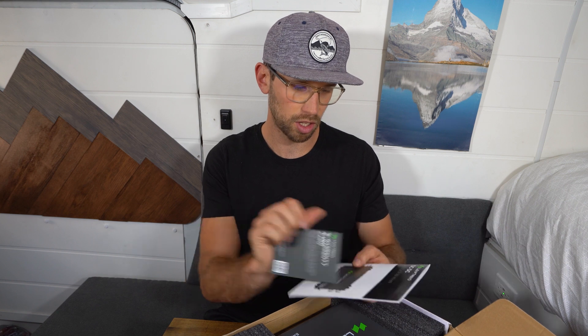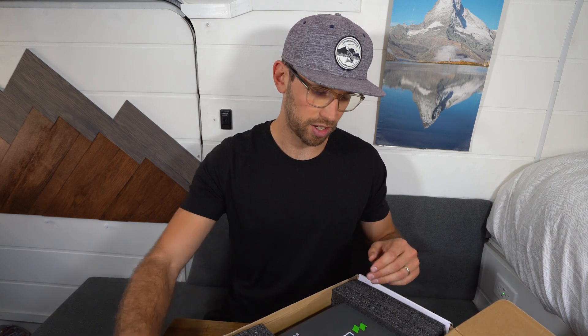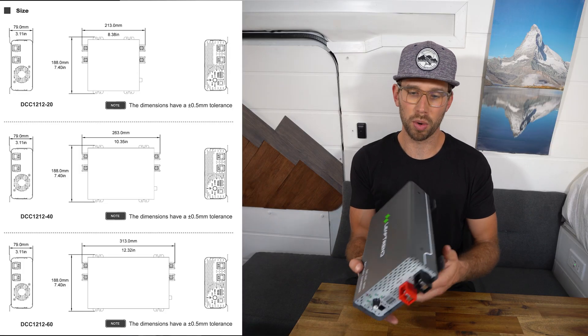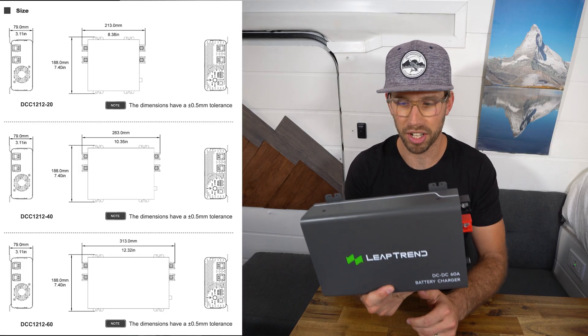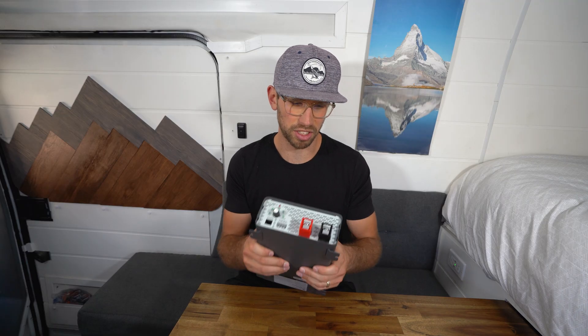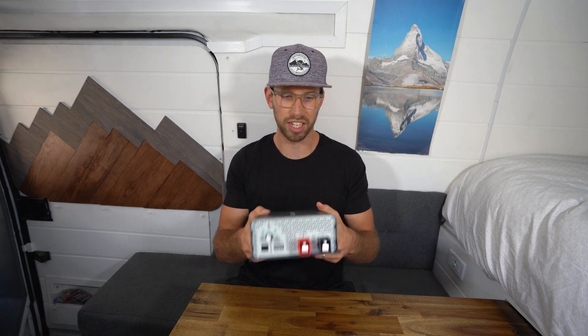Let's see what we got inside: a manual, a little warranty card, and this is the unit itself. As far as size and weight go, this is honestly pretty standard. It's got a little bit of weight to it but not too much. It seems like a really solid build — it's all made out of metal, definitely nice quality.